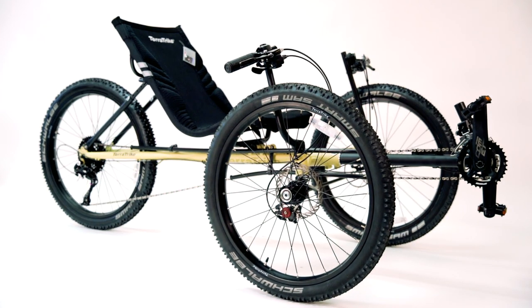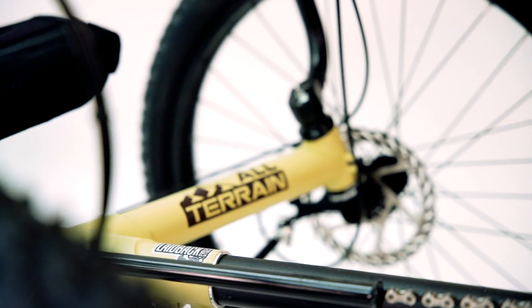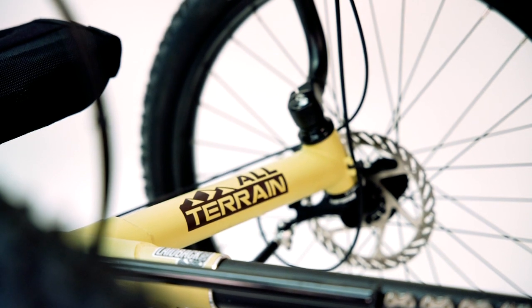Some trikes are really low, but you can get the TerraTrike All Terrain that's higher. It's easier to get in and out of, and a lot of people get it because it's just so comfortable.